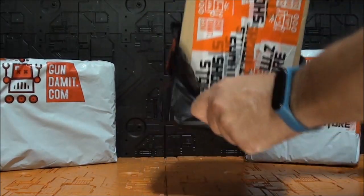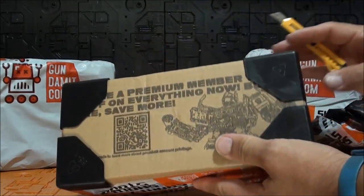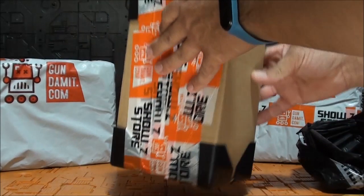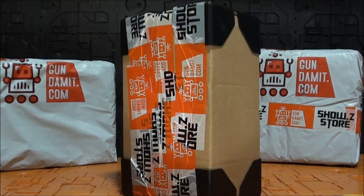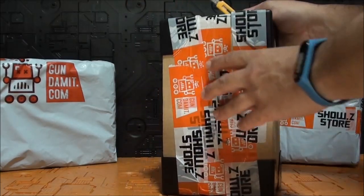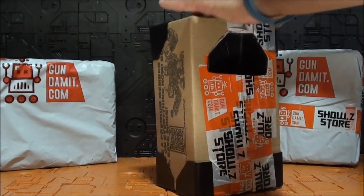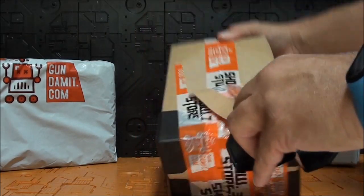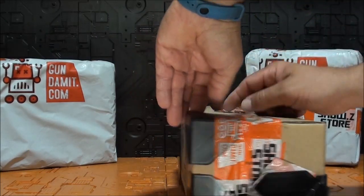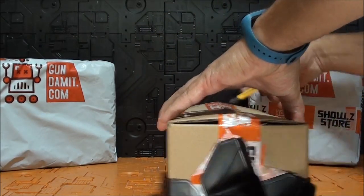Voy a empezar por el paquete que tenemos en el centro. Tenemos otra vez cajita serigrafiada de ShowCitaStore. Saben ustedes que algunas cajitas vienen serigrafiadas con la figura que está dentro. Vamos a abrir por aquí. Como siempre, caja de protección con escritas de plástico para que no sufra ningún percance nuestras figuras.